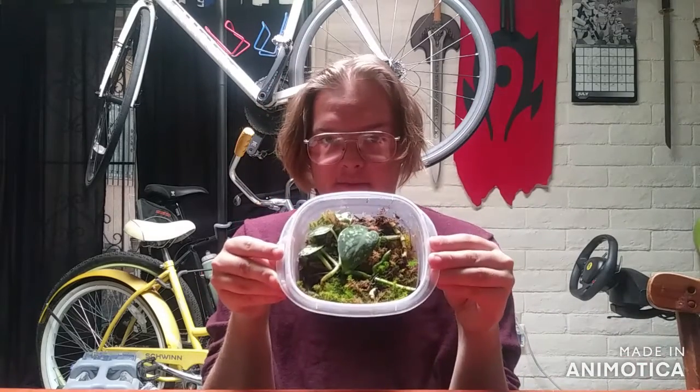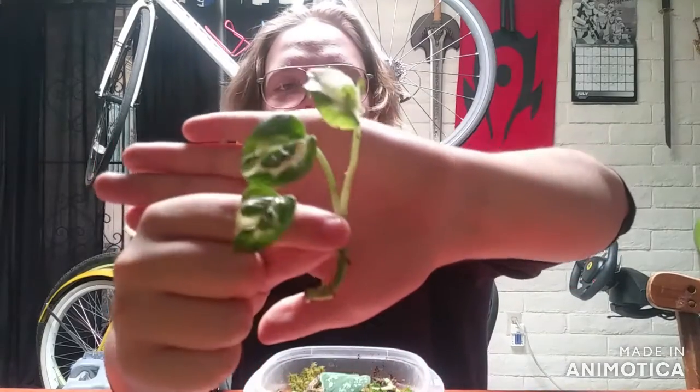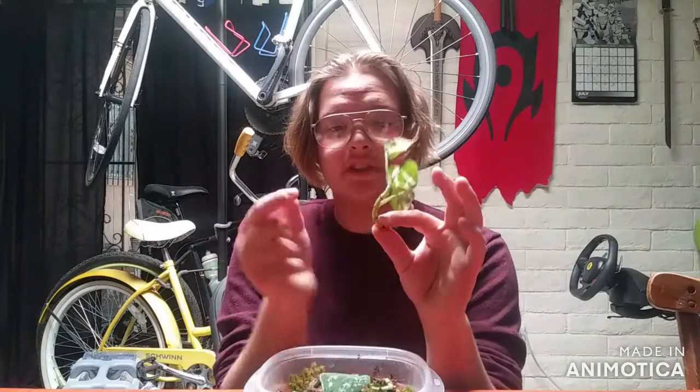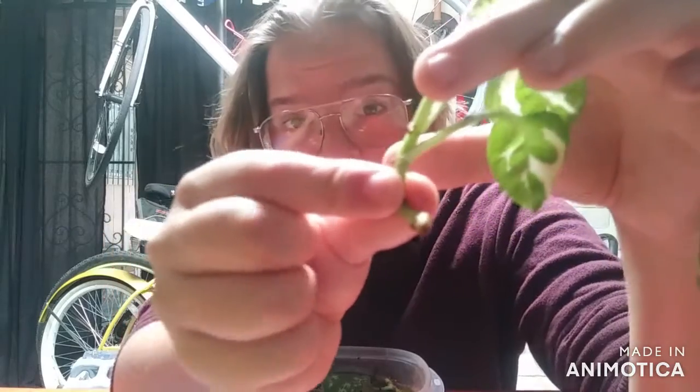One propagation method I'm using to cope is node propagation in moss. I'm using preserved moss because real moss is very expensive. This is the pothos n'joy cutting that I got from Bookmans — it was not rooting in water at all. It was in water for like three weeks and had no roots whatsoever. So I cut off a bunch of its nodes — I think there are like three in here. You can already see it's working because there's a little root crystal right there that only formed after I put it into this box with sphagnum and preserved moss.